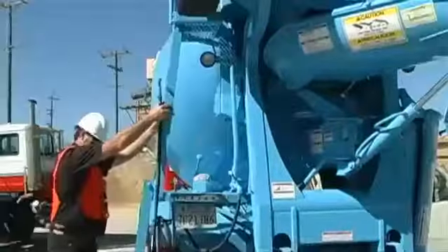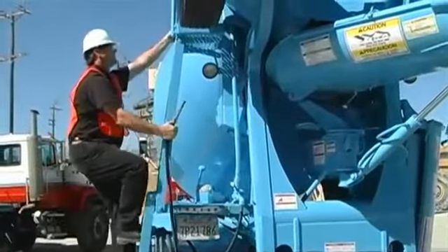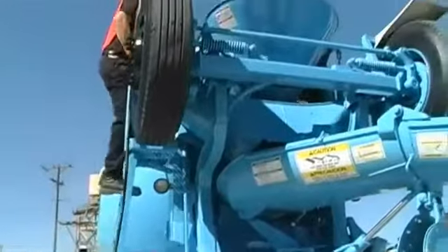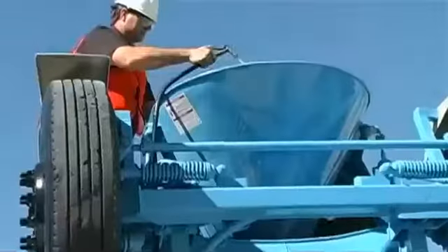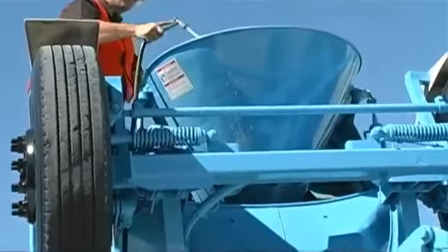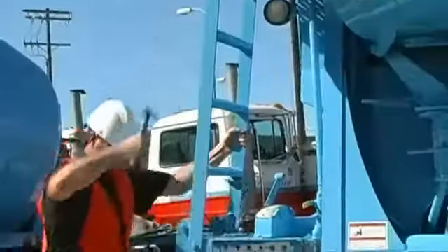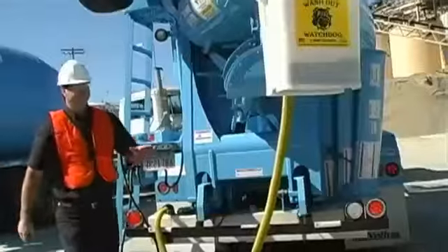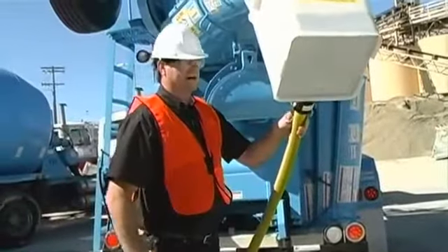I open my valve, I extend it, I lock the chute into place, I go upstairs, I hit my fins, I do my unloading hopper, I do my hopper, I come back down, and my bucket's already drained. I give it a quick tilt and I'm good to go.